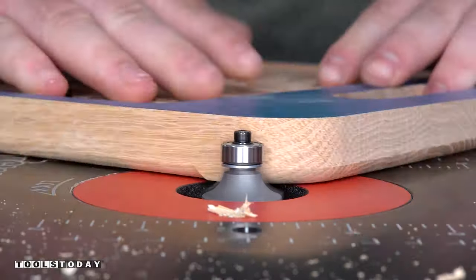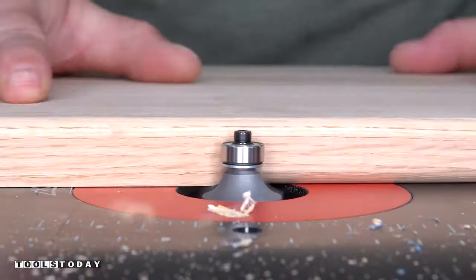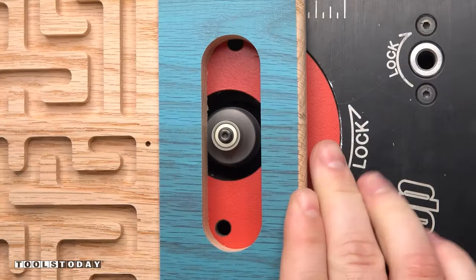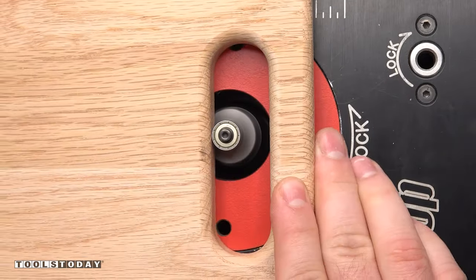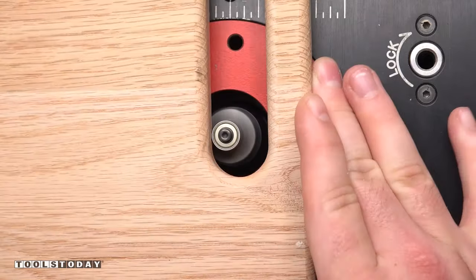I went around on all sides and did the same roundover. This left a really nice clean cut on the oak with no cleanup needed. I also rounded over the pockets for the handles so that they're nicer to the touch.